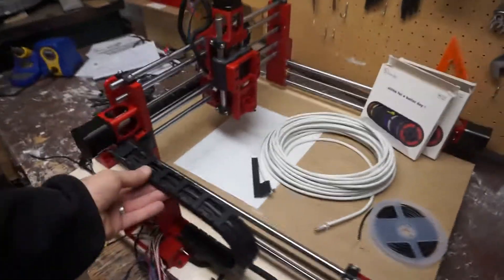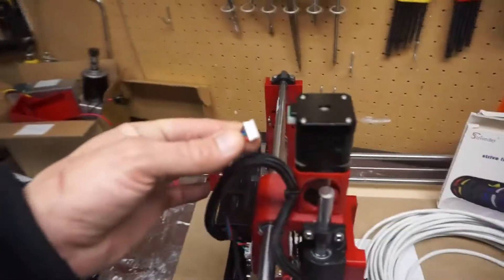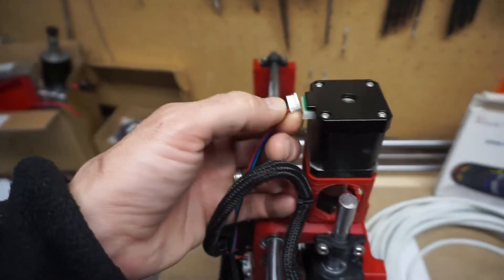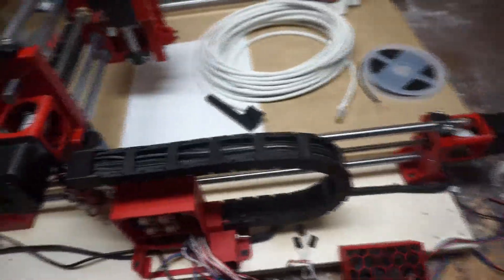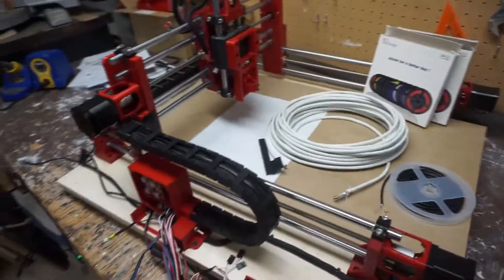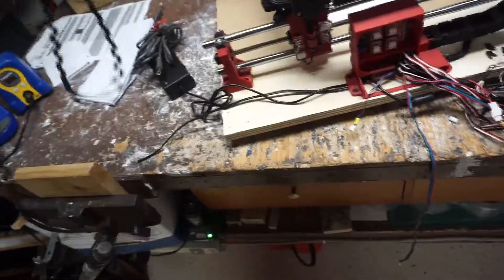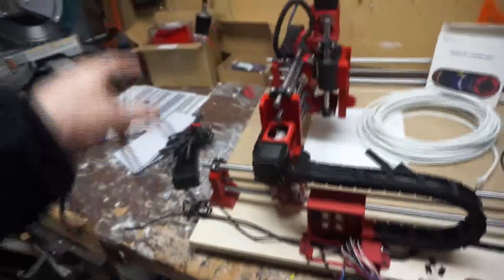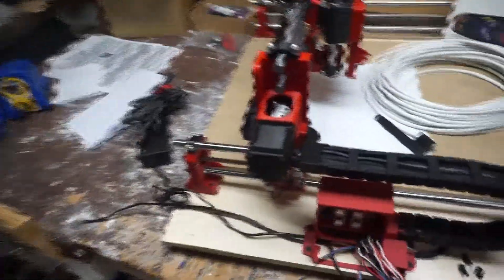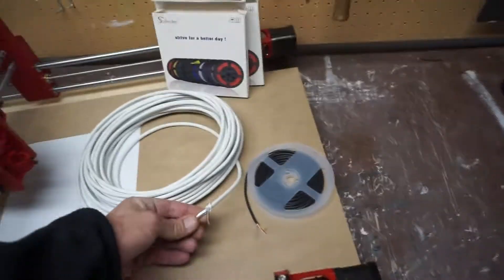I'm going to take apart the whole thing, get the wire measurements from the existing wires so I can cut the new wires. I'll probably splice on the connectors for the stepper motors since I don't think I have those connectors. The limit switch connectors are coming tomorrow. I'll run shielded wire all the way back to the box, add a grounding block, and run the ground cable through the cable bus so I can hook all of the shielded cabling to that.